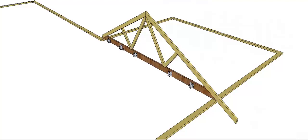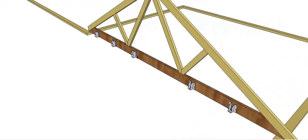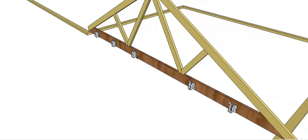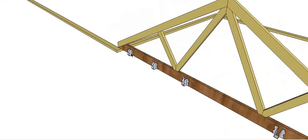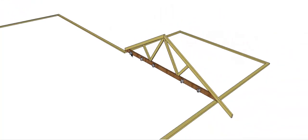Girder trusses also commonly will have joist hangers or boots — brackets — attached to them. They're ready to take the other trusses that are going to come into the girder truss.